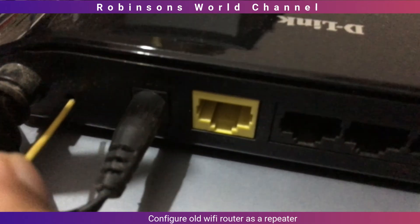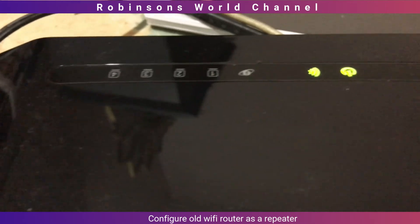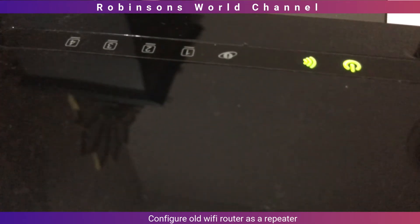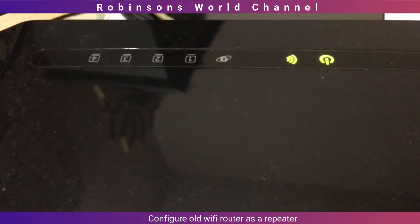First thing first, power on the router and insert a pin or something inside the reset hole and press and hold it for 5 to 10 seconds. After that, release the pin and you will see all the lights in front of the router turn ON once and then OFF.